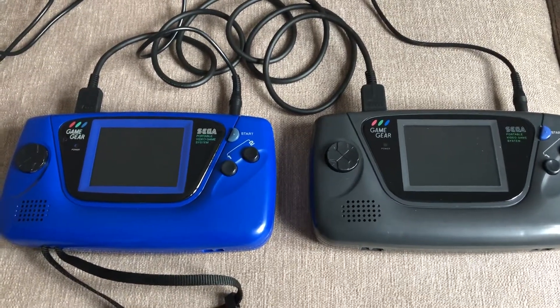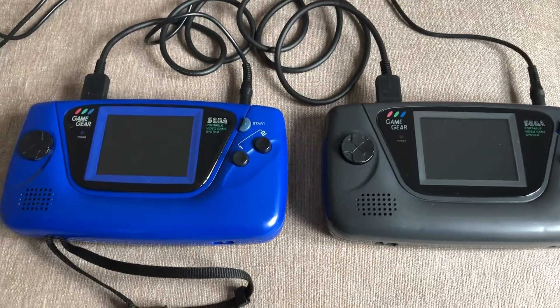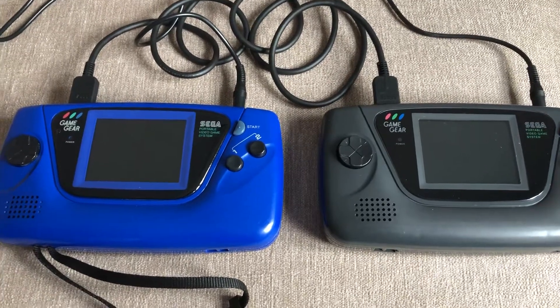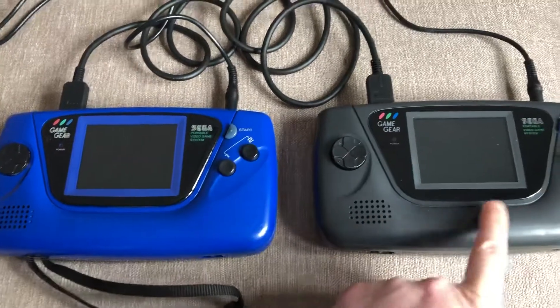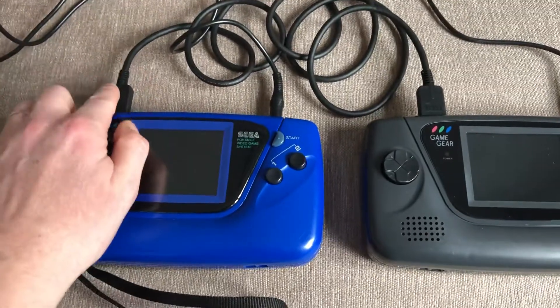Hello retro gamers, thought we'd look at something a bit different, something I never had the privilege of doing when I was younger, but connecting two Game Gears together via a link cable.